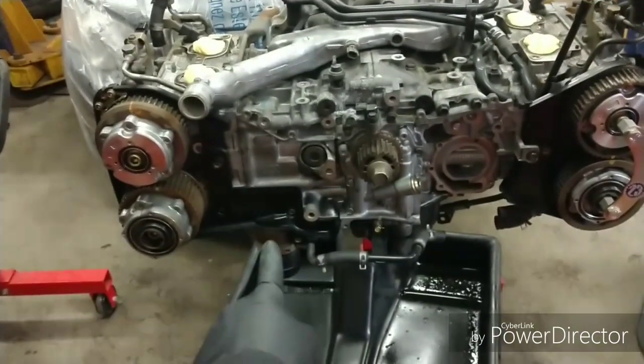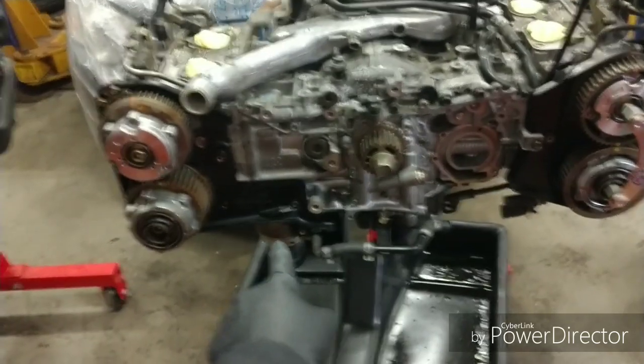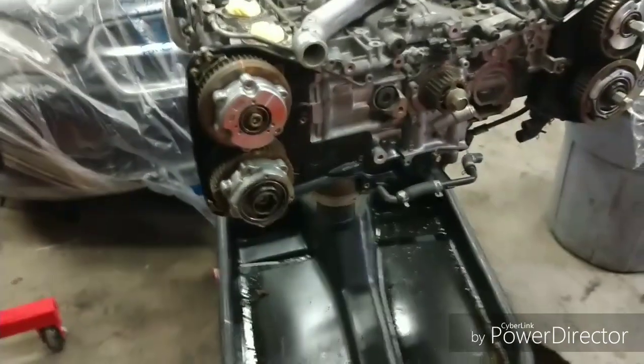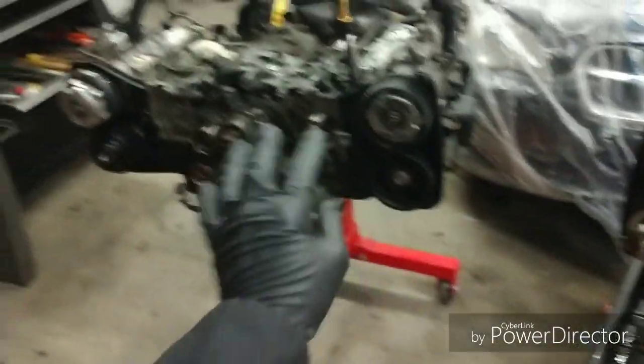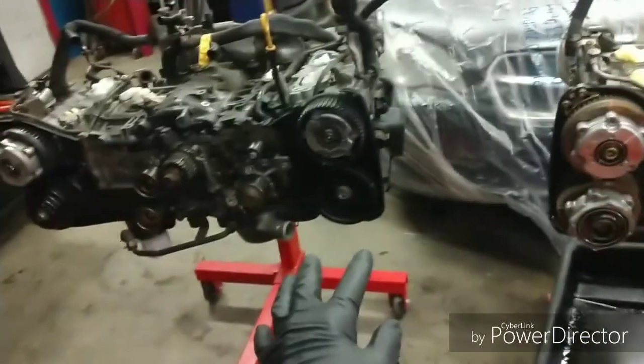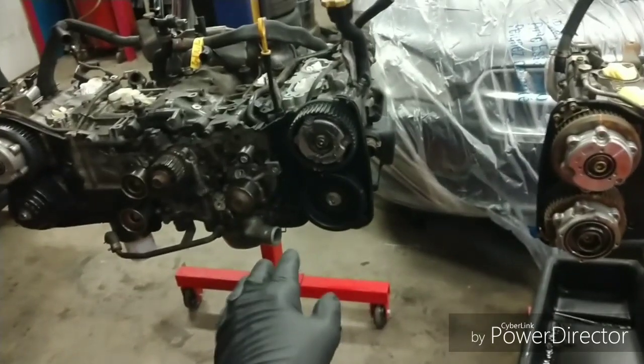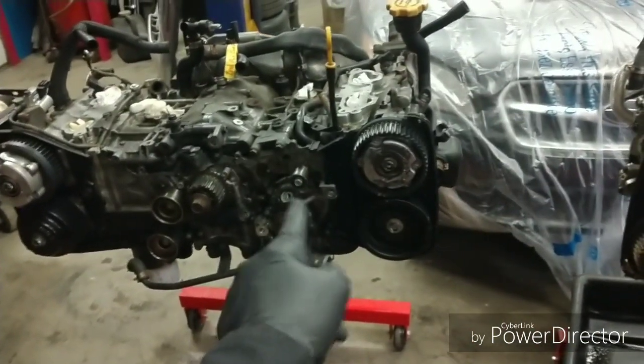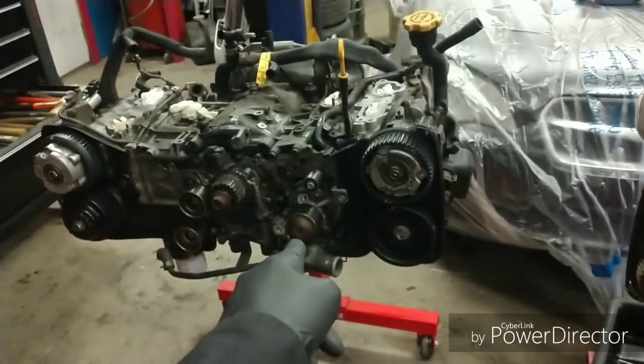Normally with JDM engines you don't get an oil cooler, but this EJ20X actually has an oil cooler on it — thumbs up for me. That's one thing I don't have to swap over. It's pretty common that JDM swap turbo engines don't normally have that oil cooler, so that's cool — I don't have to swap that over.